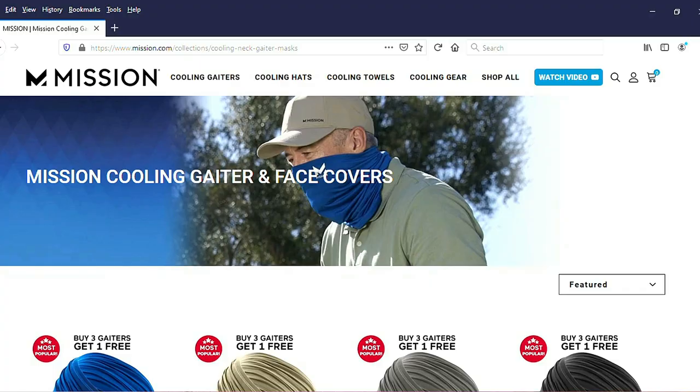Hey, I'm Adam Jusko, and this is Unbox'em, where I buy stuff, unbox it, and show it to you, and maybe sort of review it. In this video, we're going to look at Mission Gaiters, Mission Cooling Gaiters.